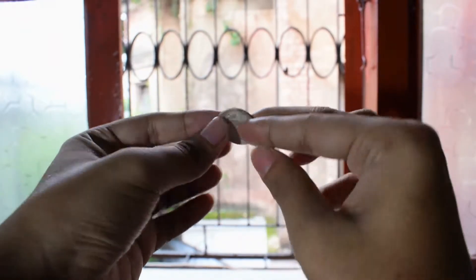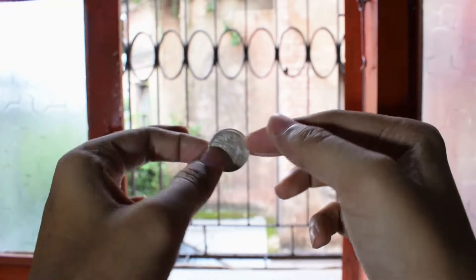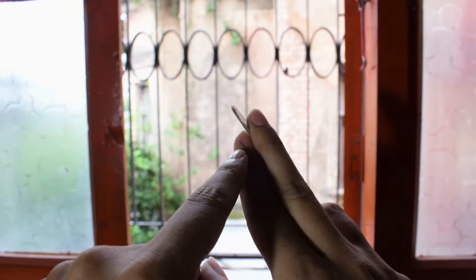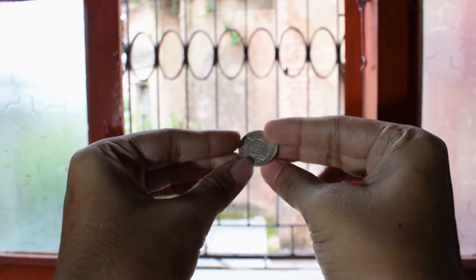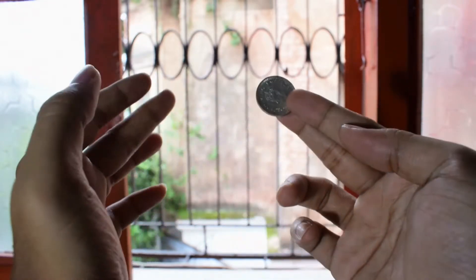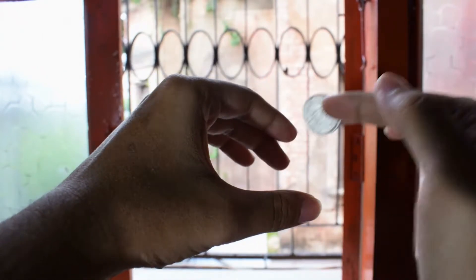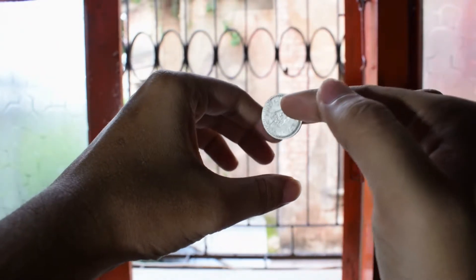First of all, you show both of your hands empty and you clearly show the coin. You have one coin and you show both hands empty. Then you grip the coin — you clip the coin between your middle finger and index finger. So you grip the coin between your first finger and middle finger, and you grip it like this.